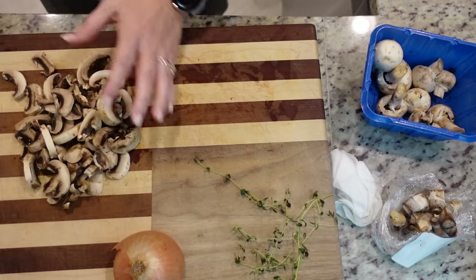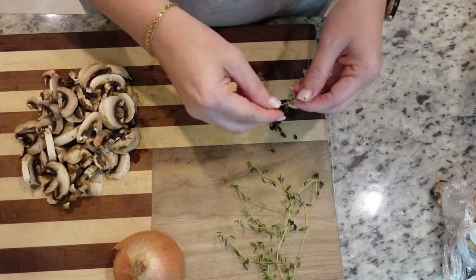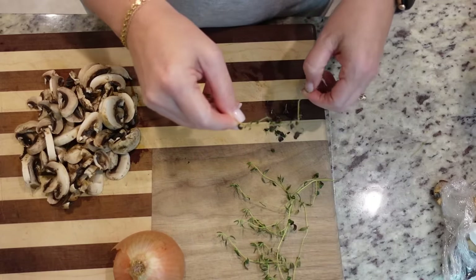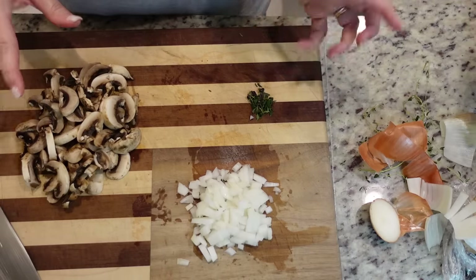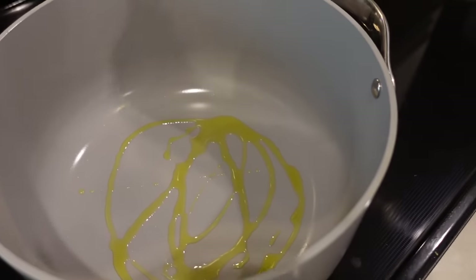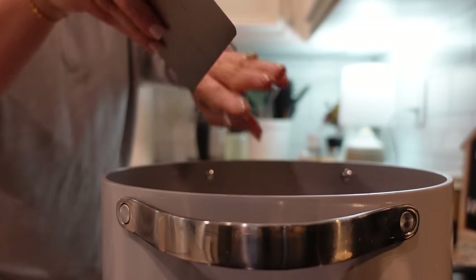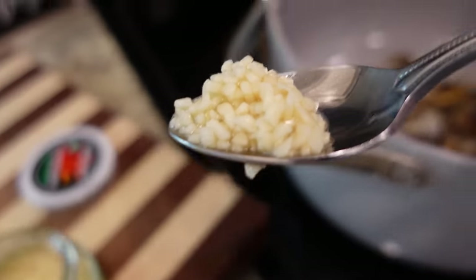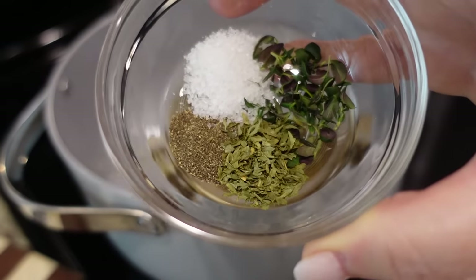I've seen those little contraptions on Amazon that are supposed to take all the herb leaves off for you — does that actually work? If it does I'll get one gladly. Tell me in the comments below. Now we need to dice the onion, and then let's move over to the stove. We've got some olive oil. I'm heating this large soup pot to about medium-high and adding just a little bit of olive oil to cook or soften our mushrooms and onion for three or four minutes. Then we'll add about a teaspoon of garlic, some dried thyme, dried parsley, and salt and pepper.